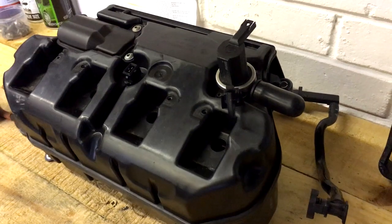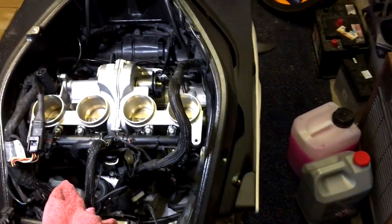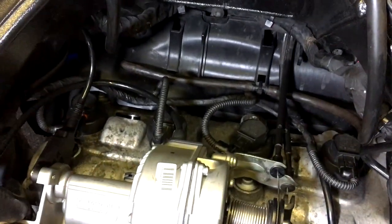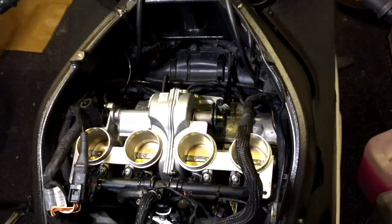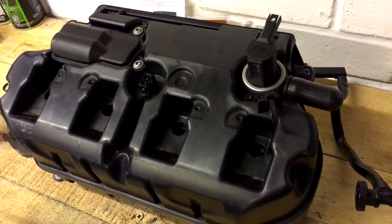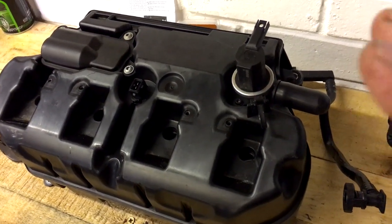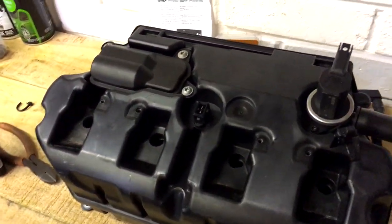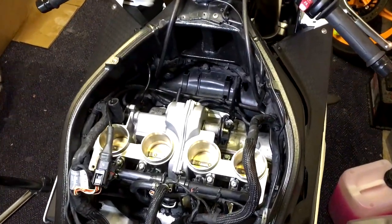But that is it guys, that is the installation of the block off plates. So when you're doing this, basically it stops a lot of the popping and banging apparently - I've been told. You still get some popping and banging, so it's going to be interesting to see what the end result is. So yeah, that is the installation of the block off plates - real quick, easy job really guys. I know it looks rather daunting to strip down the bike like this, but it's really not that bad, just take your time.